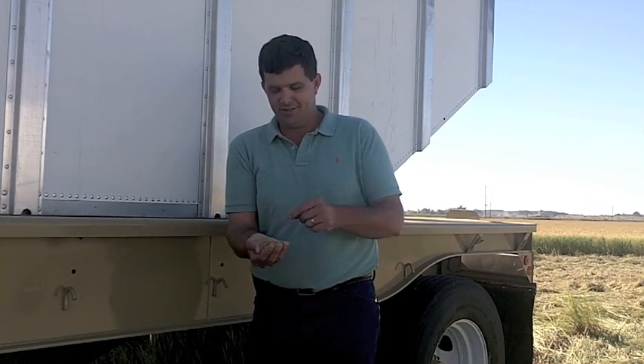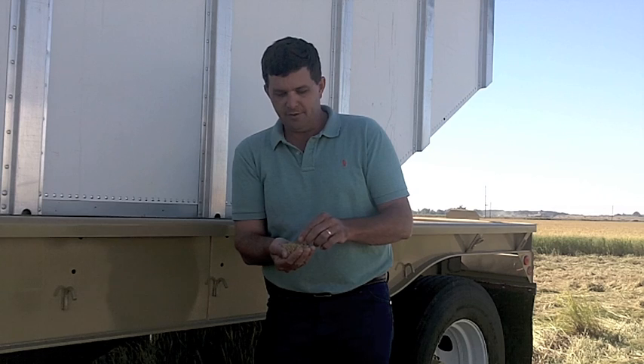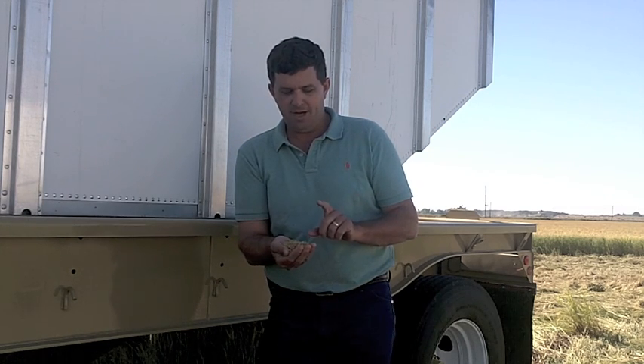This is a handful of rice that I harvested yesterday, and I have a couple trailers like this just full of it. We're kind of early in the harvest season, but late in the year, so the object is to harvest the rice when it's at the correct moisture.